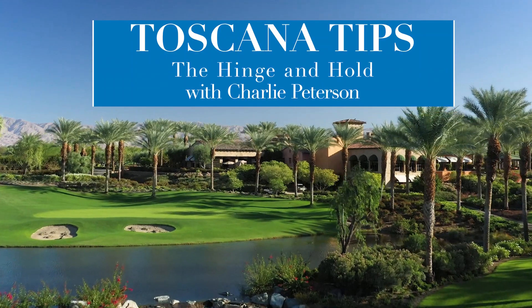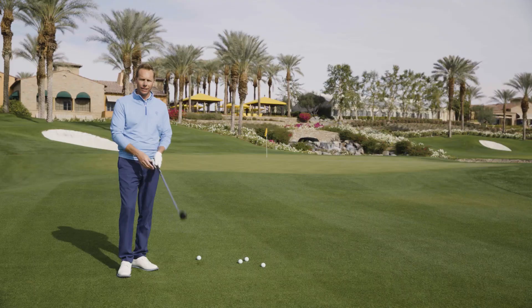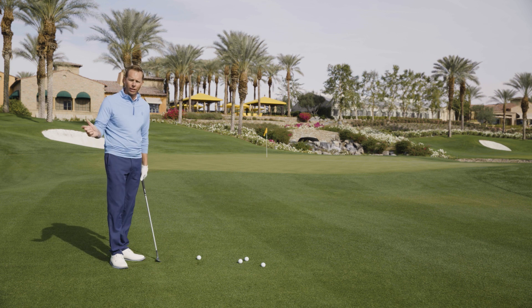Hello everyone, Charlie Peterson, the director of golf. Today we've got a lesson tip on pitching — specifically a little tip to remind you when pitching on your backswing and help you with these shots called hinge and hold.